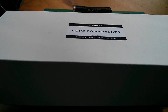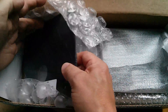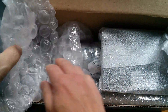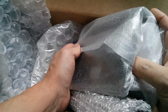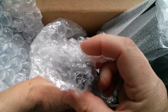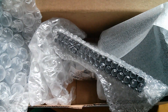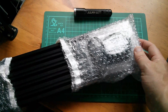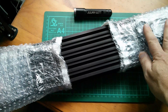Now there is a giant box here of core components: two end plates for the gantry, the extruded piece which I think moves left and right, and some rails. Lots of metal bits. And here are the 500mm rails — quite long — and I think that looks like the toothed belts underneath there.